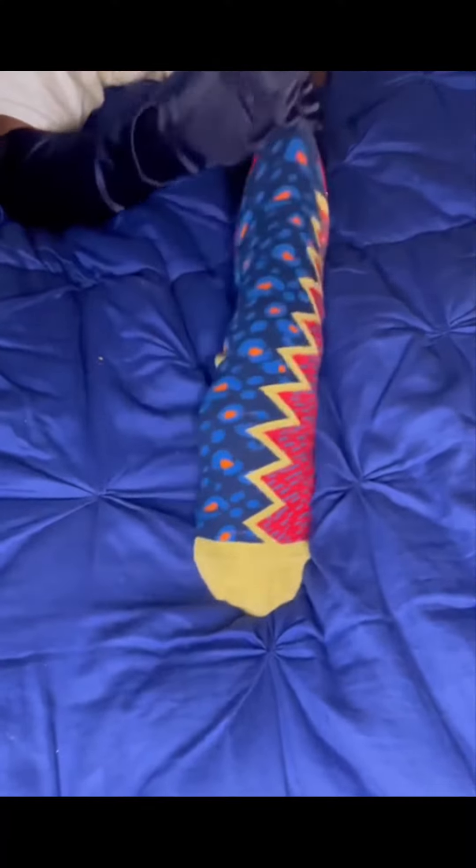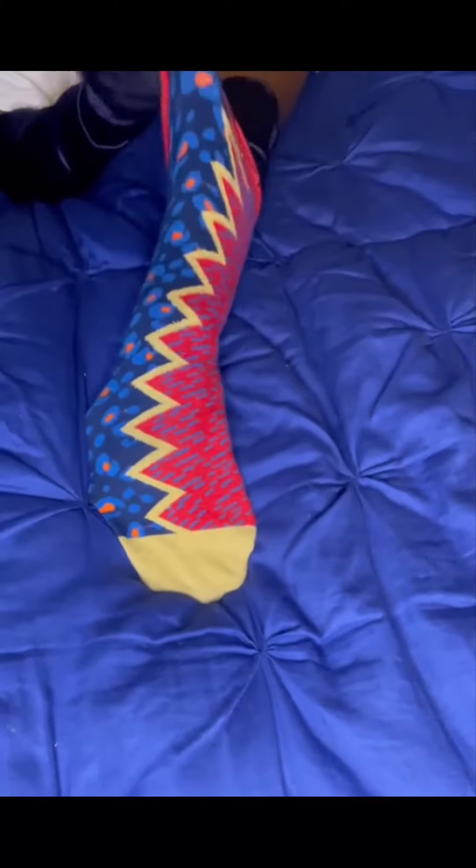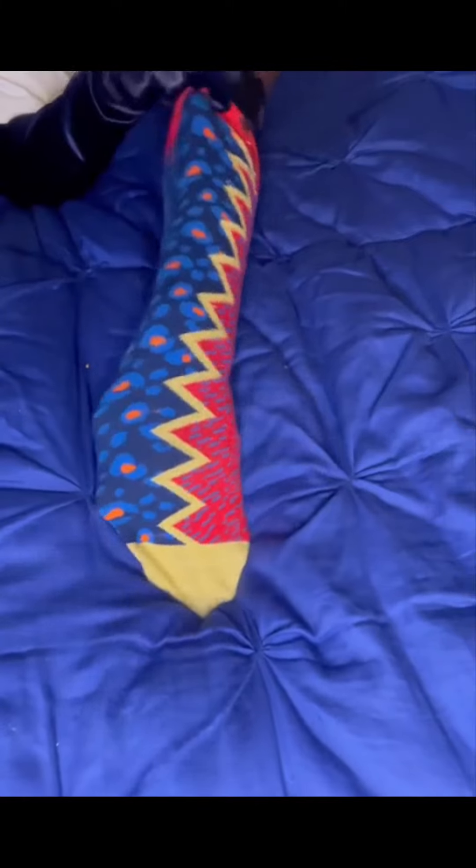On the other half of the sock, we have a red base with blue dash print. Both prints are separated by a gold zigzag. The sock also has a gold heel and a gold toe.